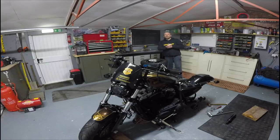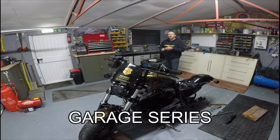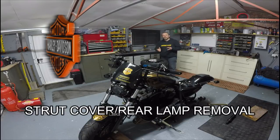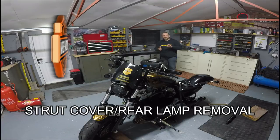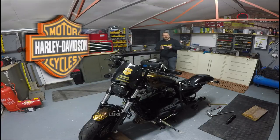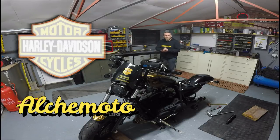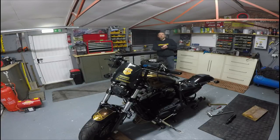Good afternoon folks and welcome back to another edition from AlcoMoto Workshop. We're going to carry on the theme from last week where we stripped down the rear wheel on the Sportster 48, and we're going to go a little bit deeper in depth now with other things you can do on the restoration over the winter period and general maintenance for your bike.